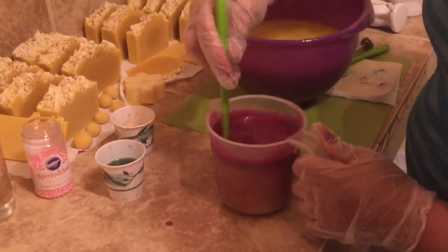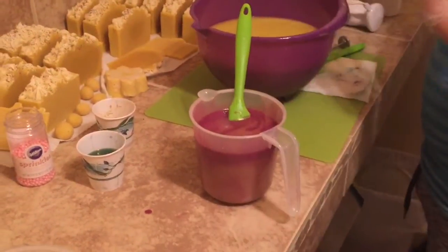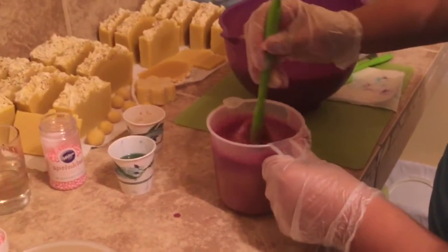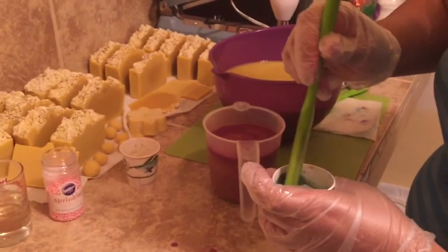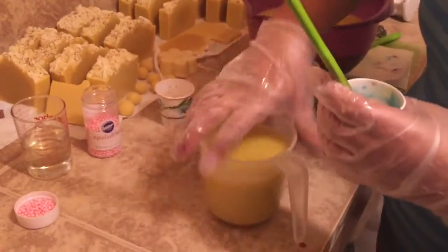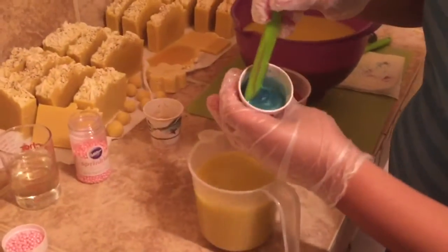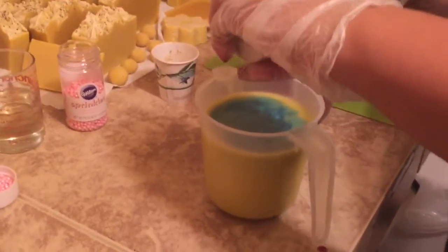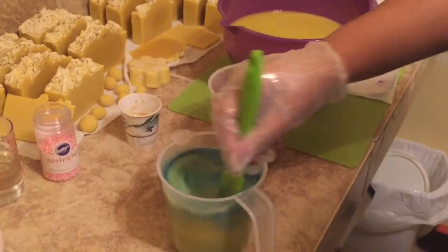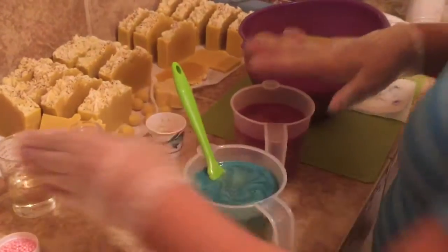I want to get this mixed in pretty good. Let me mix in the other one - this is my turquoise mica. See, it's a beautiful color, and I'm also putting the whole thing in.